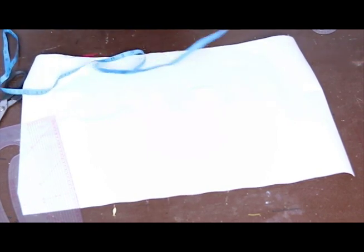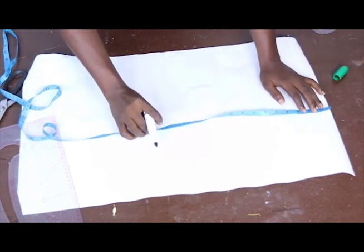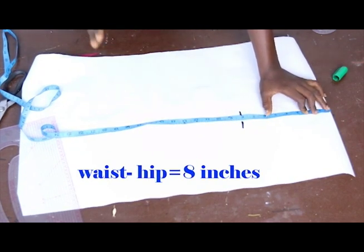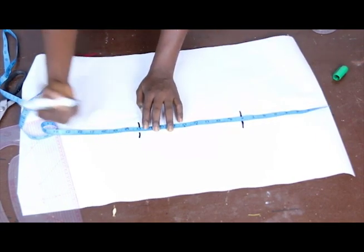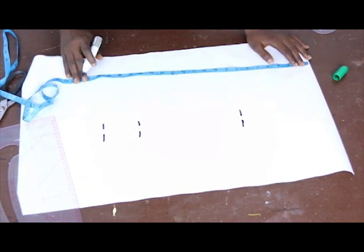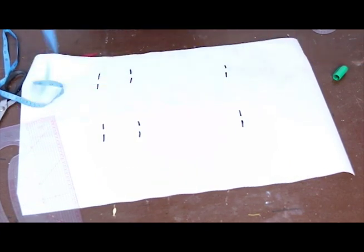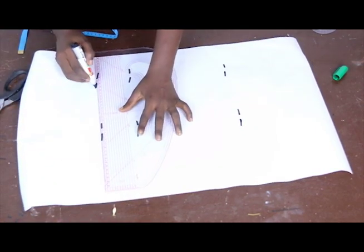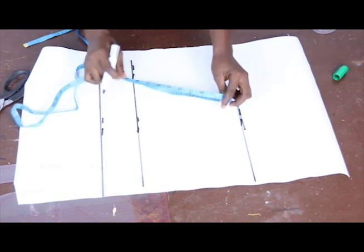The first thing we are going to do is draft our basic measurements. Our waist to hip is 8 inches — use your own waist to hip measurement. Our waist to knee is 17 inches and our short length is 20 inches. I'll go ahead and mark 8 inches, 17 inches, and 20 inches, then come down with our pattern master.